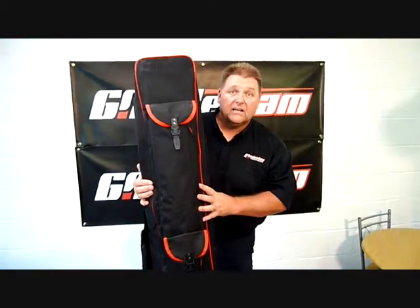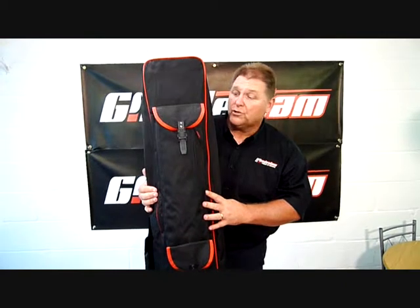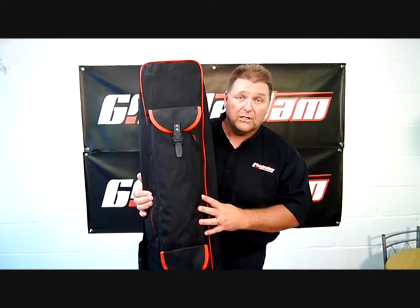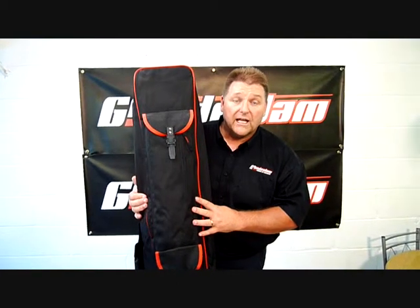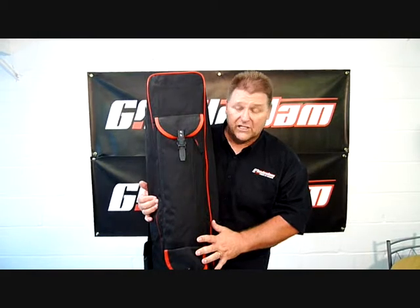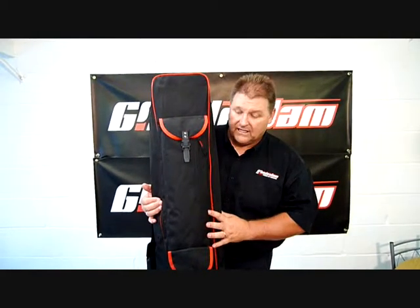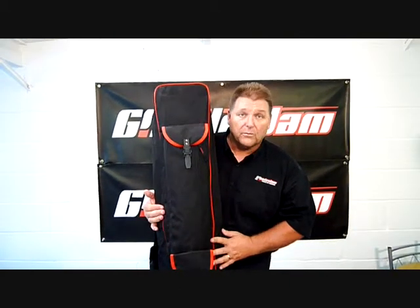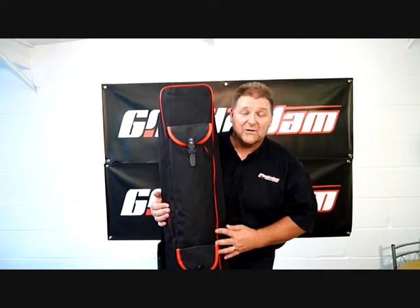If you want to see this or any other of our Supreme range of luggage, visit our website at www.grandslam.co.uk. And if you're struggling to find this particular item in a shop near you, give us a ring on 01565 755 755 and we'll put you in touch with your nearest shop where you can go and see it and buy it. Thank you.